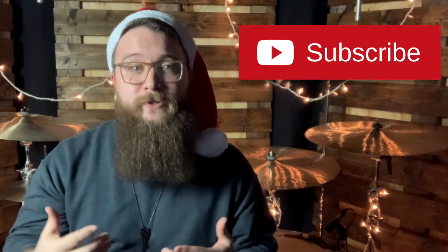Before we get to my number one pick, if you have enjoyed this video so far, don't forget to like, share, and subscribe to the channel. This channel is dedicated to equipping you, the local church drummer, by releasing content designed to help understand our role as worship drummers.